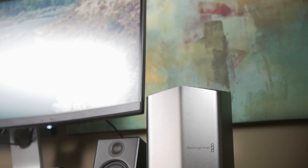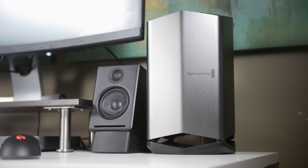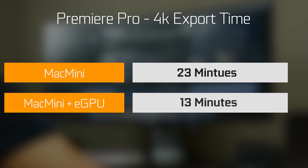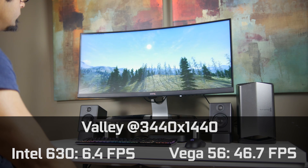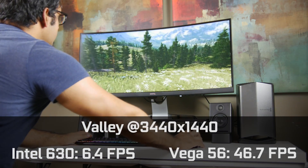We have a Blackmagic eGPU housing a Vega 56 graphics card. To demonstrate the difference: on Premiere Pro editing raw uncompressed 4K files, a two-minute export project took about 23 minutes to complete with just the CPU. With the eGPU, it got done in less than 13 minutes. And if you have a high-resolution monitor and want any kind of high-resolution gaming beyond single-digit frame rates, an eGPU is pretty much a necessity as well.